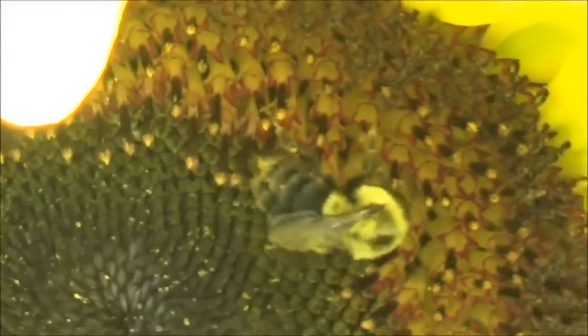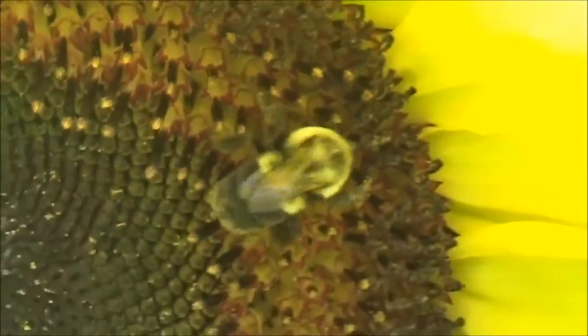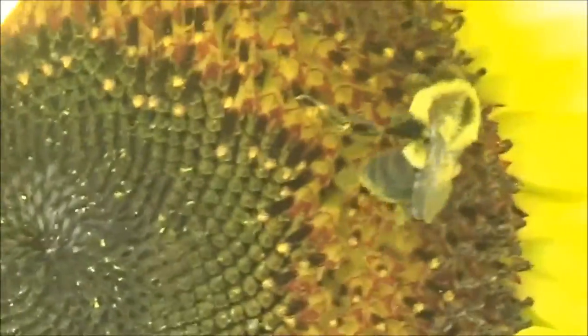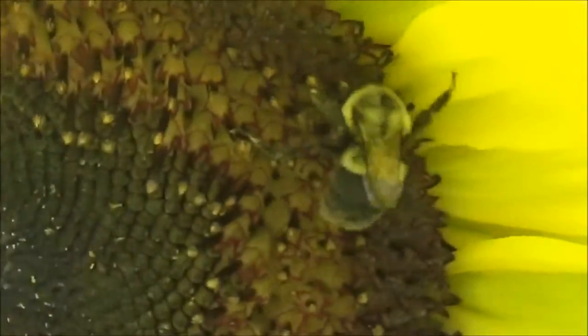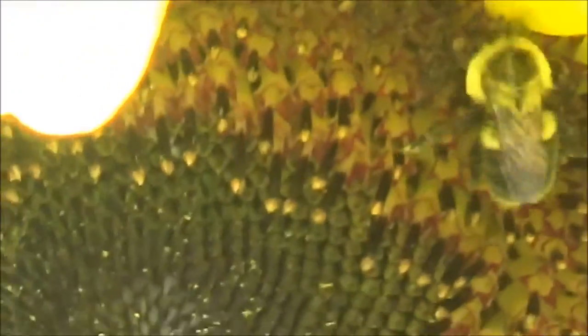So what I decided to do is plant lemon queen sunflowers on each side of my garden. Since bees see ultraviolet light, the yellow is a great way to attract them. The multiple blooms provide plenty of pollen, and it's very rare for me to go to my garden at any given time of day and not see at least one bee collecting pollen.